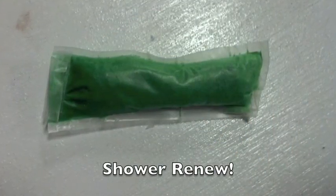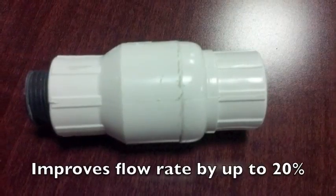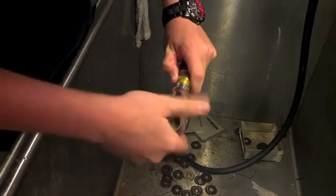Introducing the Shower Renew. The Shower Renew is a revolutionary new product that cleans shower heads to their optimal flow rates at a fraction of the cost of a new shower head. And it's easy to set up.